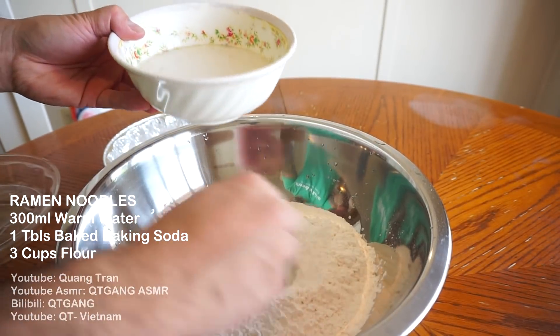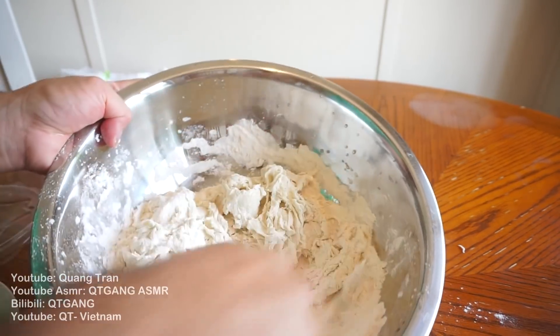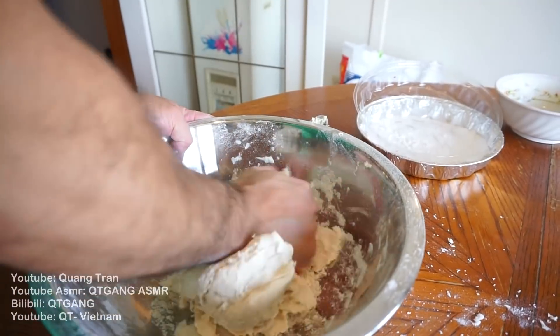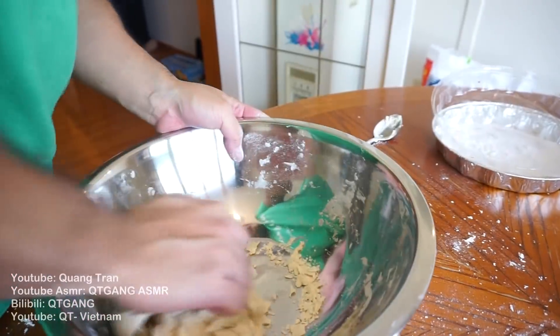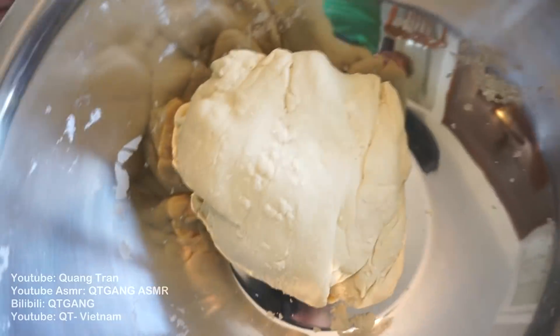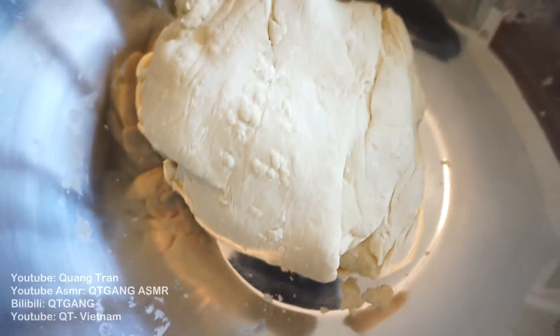To 3 cups of flour, I'm gonna slowly add in our water. All we're looking for is a nice hard dough — always look for a nice hard dough when you're making ramen. 5 minutes in, if your dough looks like this, you're on the right track. 8 minutes in, it doesn't feel that promising — you're still on the right track. Dough is nice and rolled out. I'm gonna cover this and throw it in the fridge for about 10 minutes before I start rolling it out.